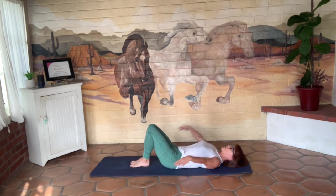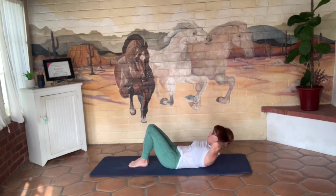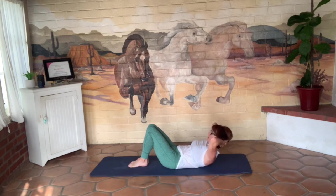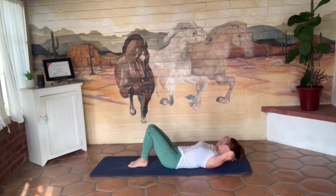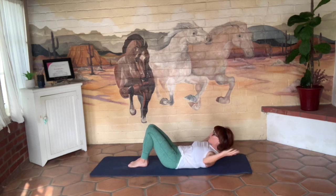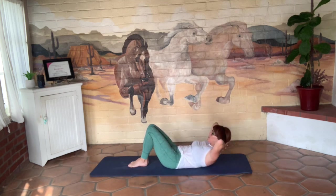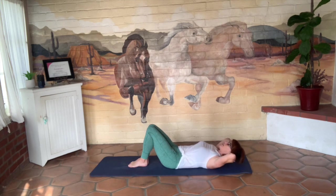Bring those feet together and your knees together. Interlace your hands behind your head and inhale. On the exhale, head, neck, and chest lifts up off the mat. Hold and lower right back down. Inhale, head, neck, and chest lifts up off the mat. Inhale into your rib cage and exhale, lower it down. Head, neck, and chest lifts up; reach around and grab the backs of your legs. Curl your torso up a little bit higher. Hands come up to the ceiling, interlace your hands behind your head, and lower all the way back down.